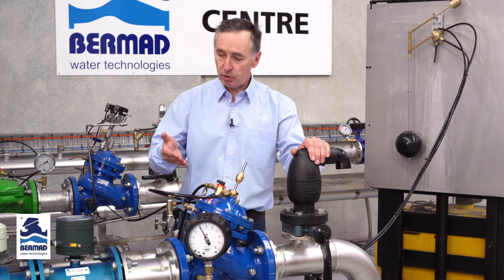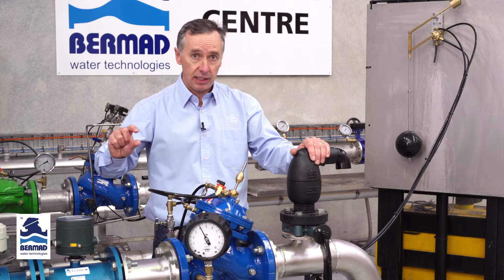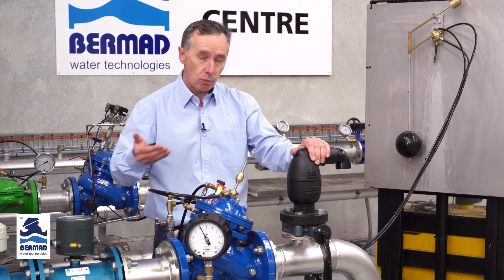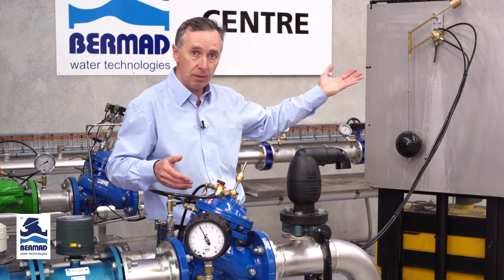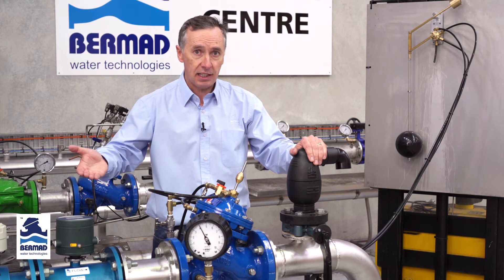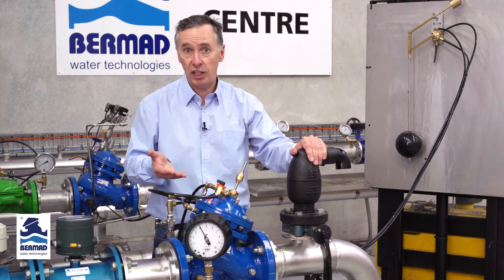First, open any inlet isolating valve a small percentage to allow some water into the valve. We'll raise and lower the float to release all the air out of the control chamber. The reason for only partially opening the inlet isolating valve is to ensure we don't have too high a flow going through and don't generate water hammer.